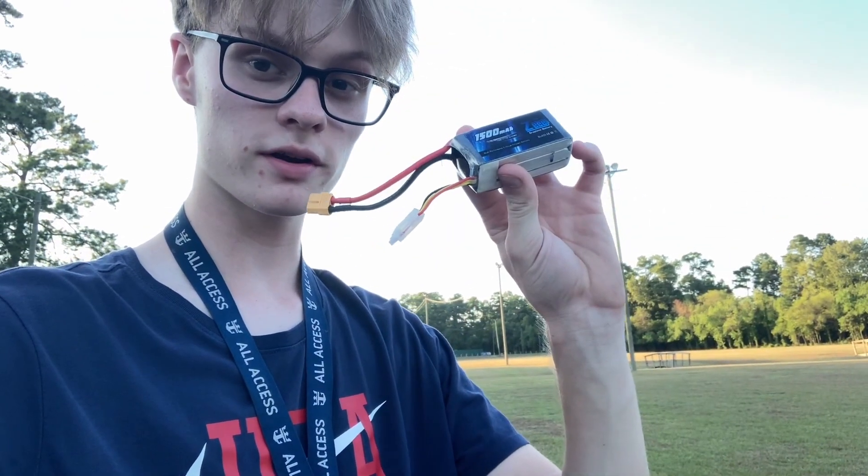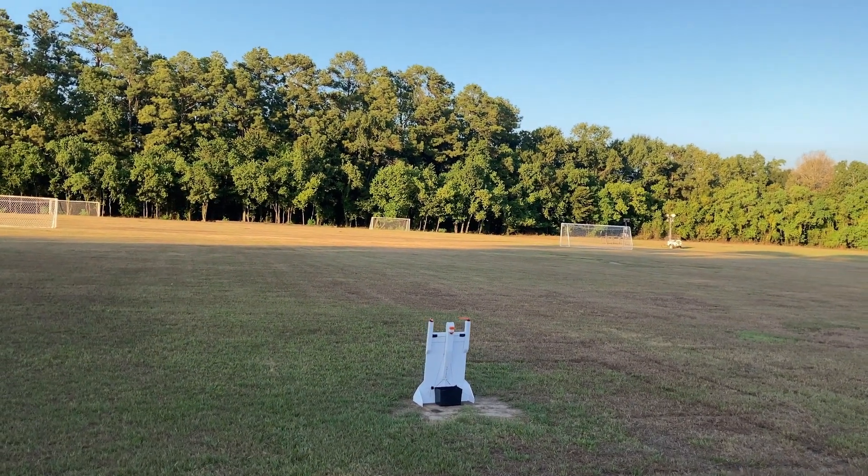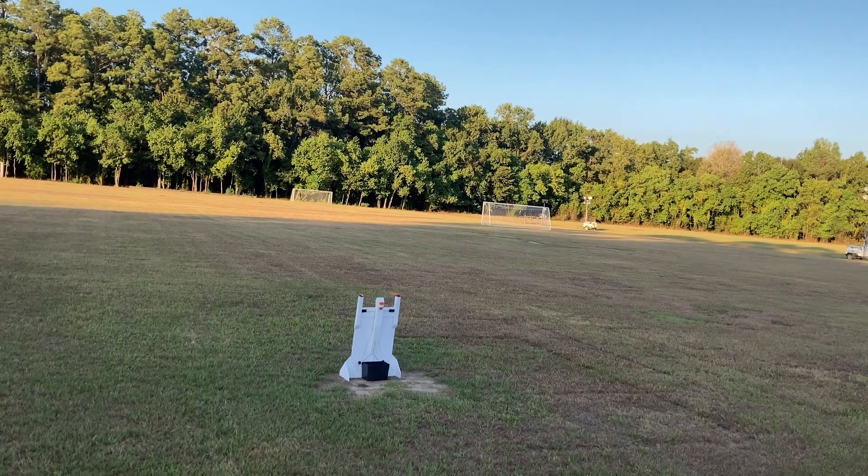So I'm gonna go ahead and throw in a new pack. I'm not sure how long this second flight's gonna be, so we're gonna throw in a fresh battery. Here we go. This time I'm gonna really punch full throttle to try and avoid that sketchy takeoff.